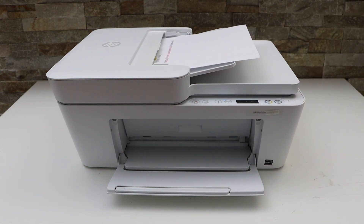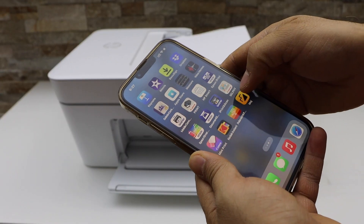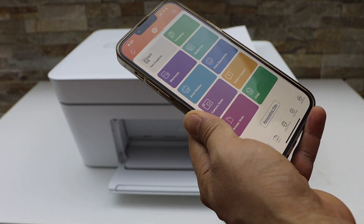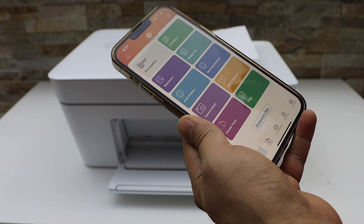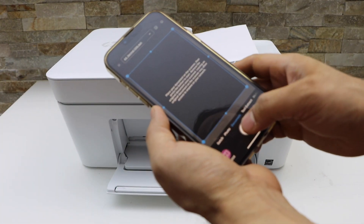Now go to your smart device. I am going to use my iPhone and open the HP Smart app — you can also scan it with the app. Make sure your printer is connected with the HP Smart app and click on the printer scan icon. Now click on the scan icon.